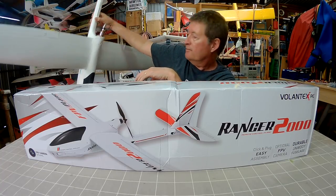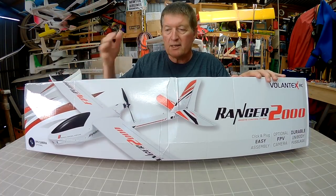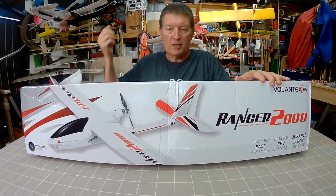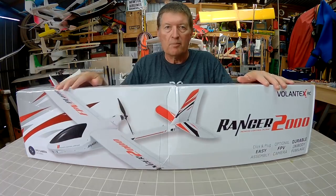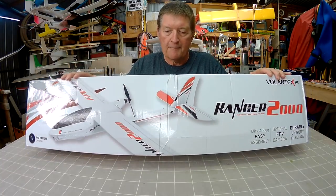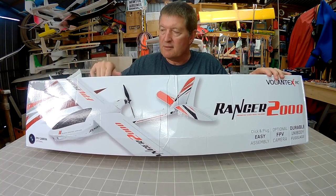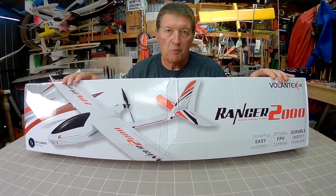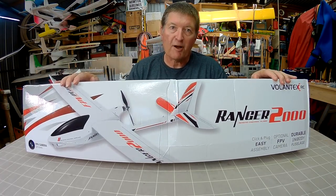The good thing is that the wings are directly swappable with the 1600mm version — it's exactly the same fuselage, same connection system, beautiful click-in wings. All I have to do is take the wings out of here, pop them in my 1600mm wingspan version and I'm ready to fly.